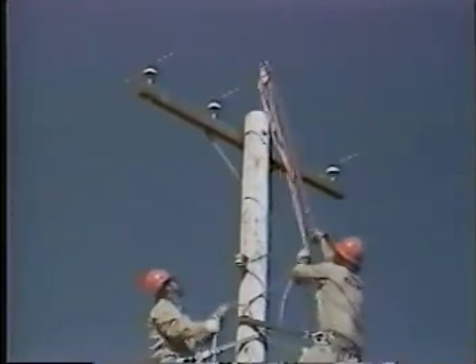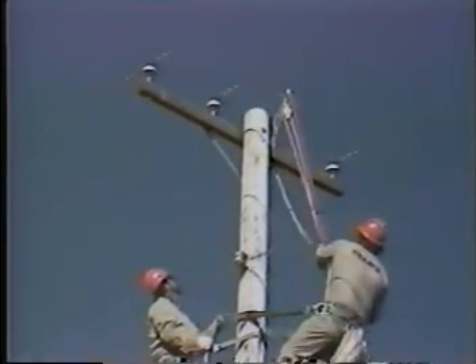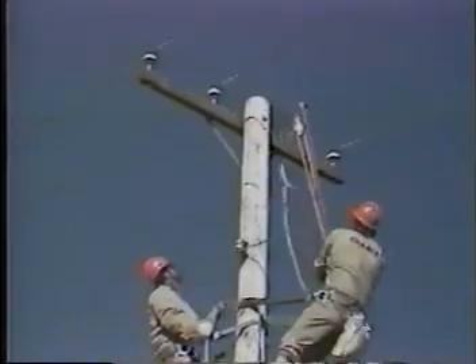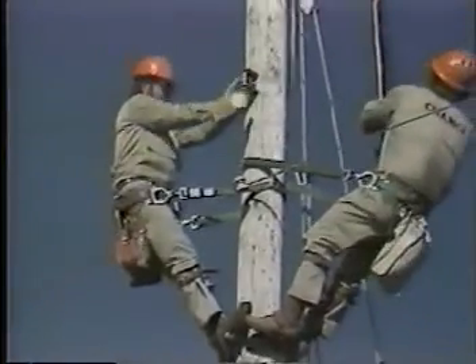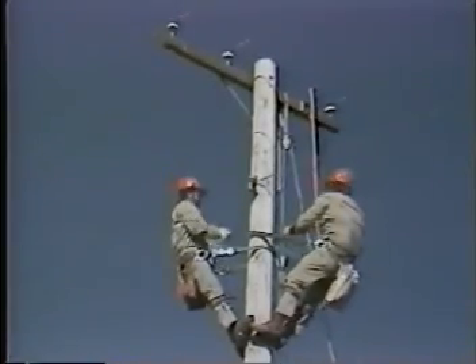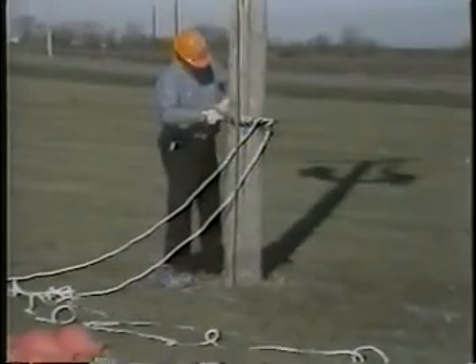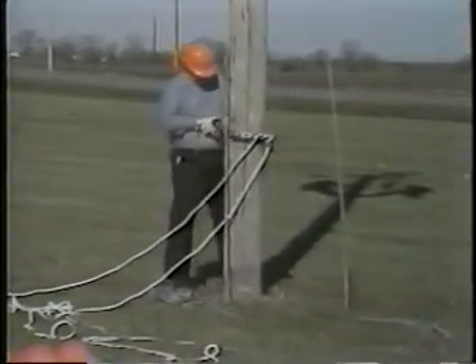First, hang the hand line on the cross arm using a tie stick. Then, also with the tie stick, install the tool hanger on the cross arm. The ground crew now secures a rope snubbing bracket on the pole, approximately four feet above the ground.